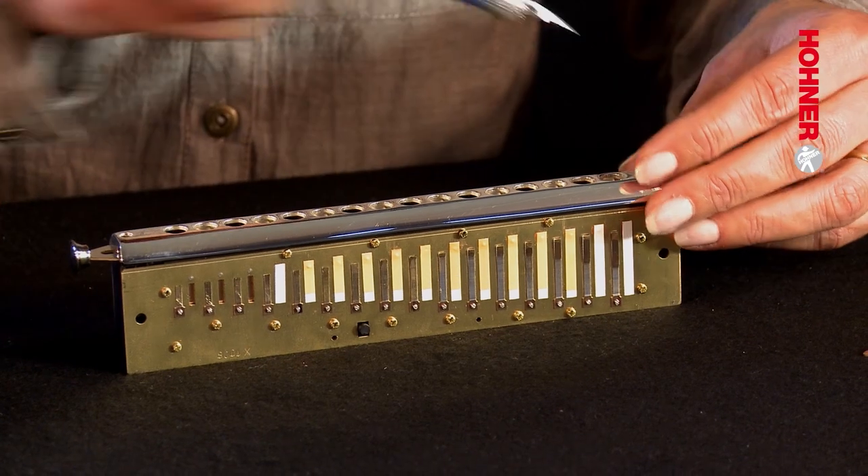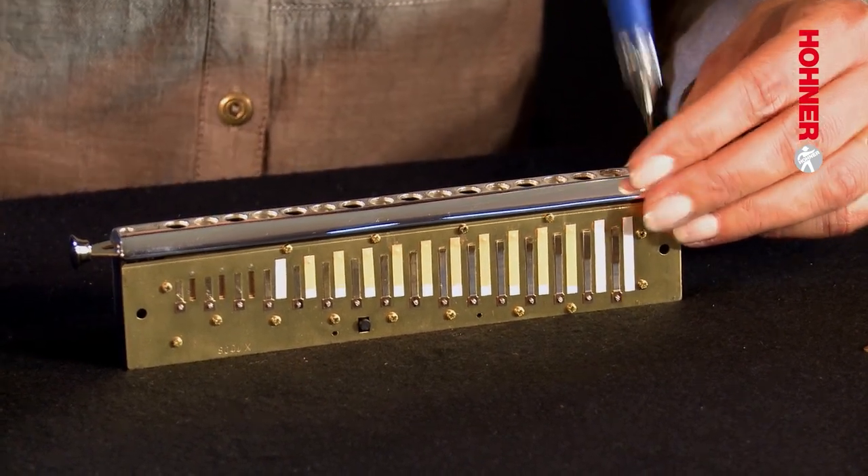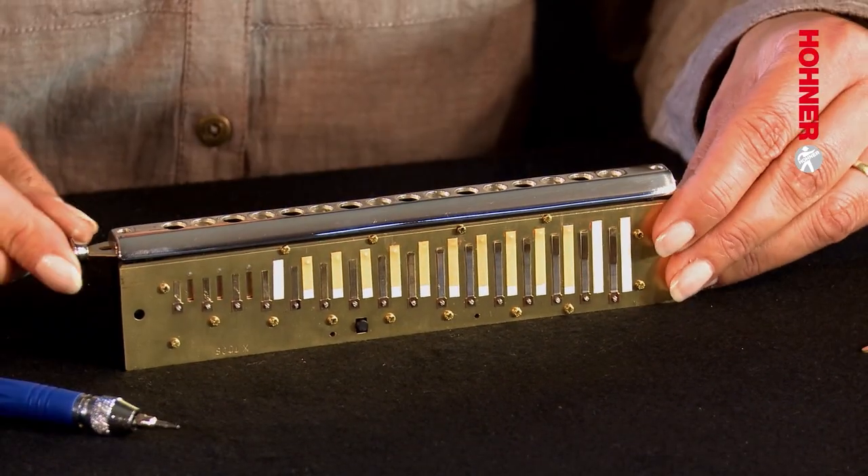Now tighten the mouthpiece screws — but don't turn them too tight. The slide has to be able to move freely without too much resistance and without too much noise. Then it's time to test the new reed plates.